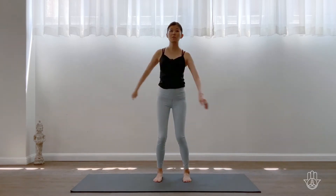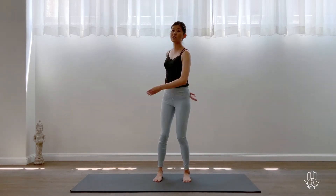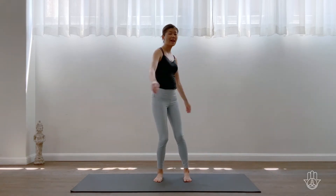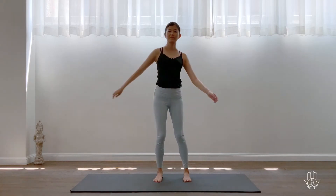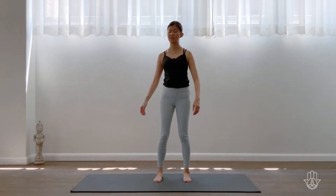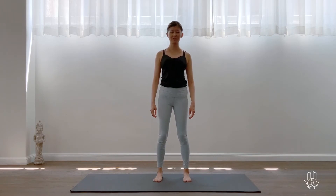Then just bring the hand in front down into your abdomen again and start to slow it down, slow it down, until you settle back into a bit of stillness. Just notice how that feels for you.